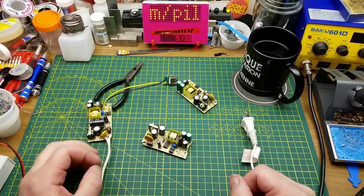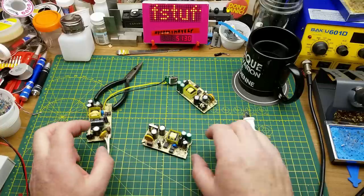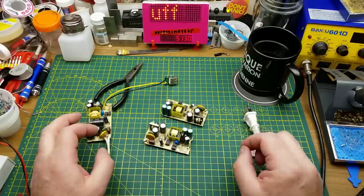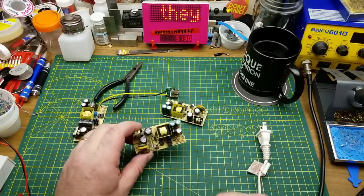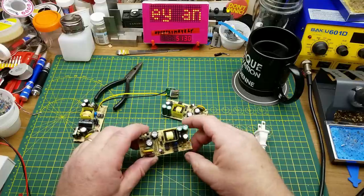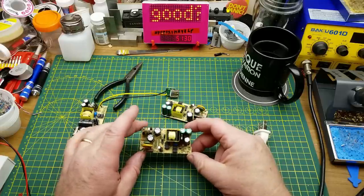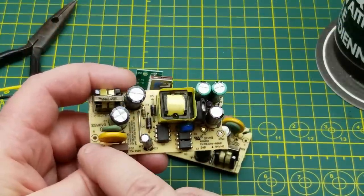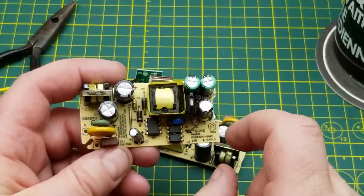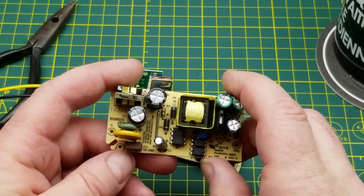Just a quick follow-up video from the mailbag a couple weeks ago where I got these little power supplies, which are pretty obviously reclaimed from something. One of the most likely suggestions was that they were overstock, stripped out and sold. These are 110 volt AC in — and I assume they might take higher voltages, haven't tried that — to 5 volts DC out at 2 amps.